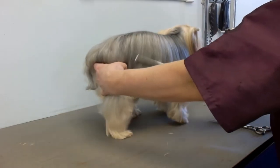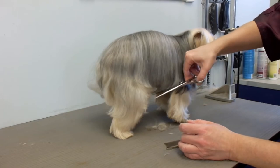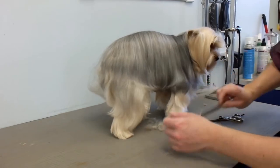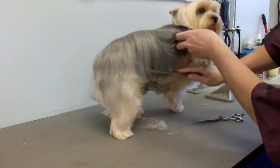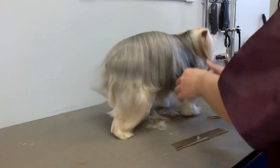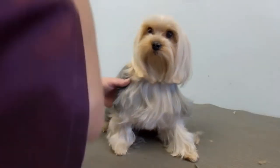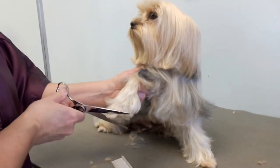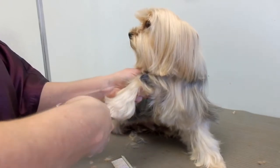It depends if he'll stand still or not, because he does like to spin around and go backwards. I just cut off straight across his skirt, or whatever you'd like to call it. And his feet. I'll change the camera angle. Then I trim his feet — I'm going to try and cut them round.